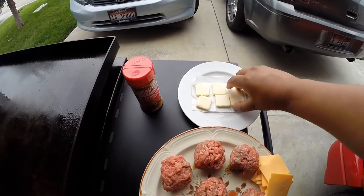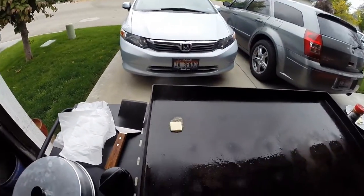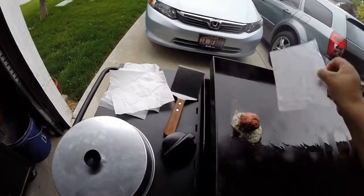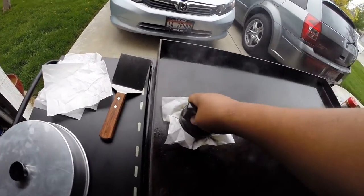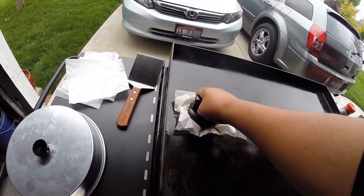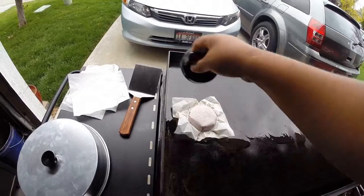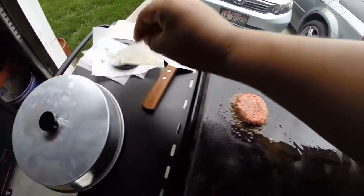Step one: I get a little pat of butter and put it right on the flat top. Then I grab a little ground beef ball for the slider and put it right on top. Then the parchment paper, then the slider tool — and just smash. Hold it for about 5 to 10 seconds or so, no real specific time. Then pull the parchment paper off and you've got a perfect slider.